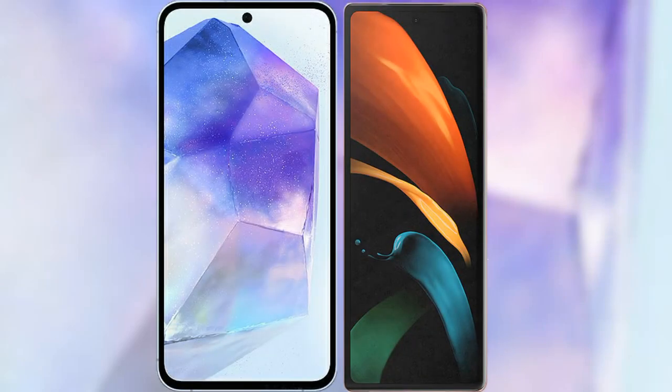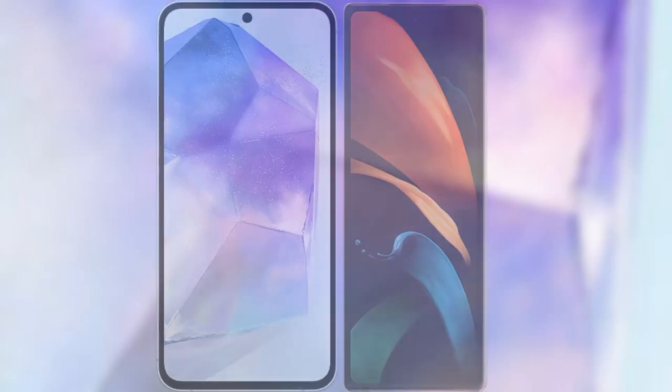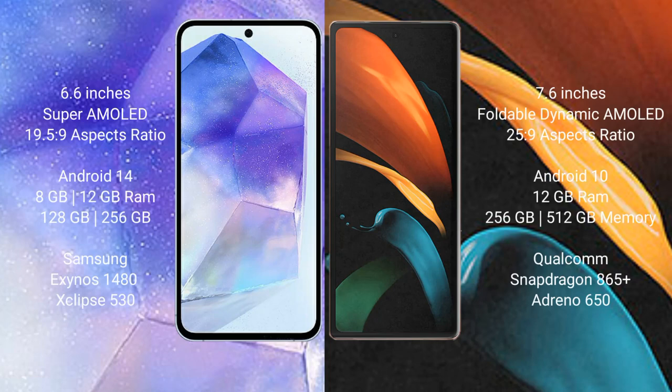I will compare the new Samsung Galaxy A55 with Samsung Galaxy Z Fold 2. Samsung Galaxy A55 comes with a 6.6-inch Super AMOLED display and aspect ratio 19.5:9. Samsung Galaxy Z Fold 2 comes with a 7.6-inch Foldable Dynamic AMOLED display and aspect ratio 25:9.